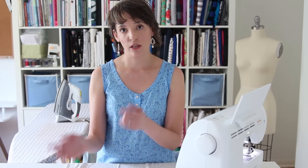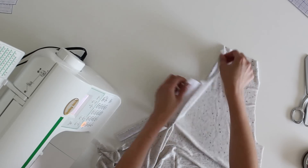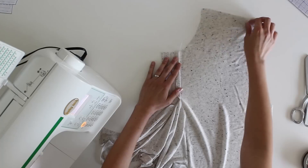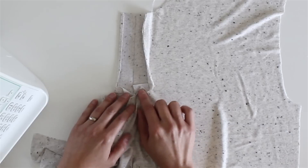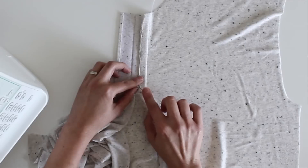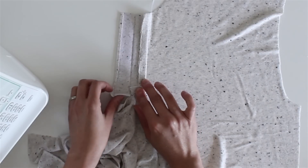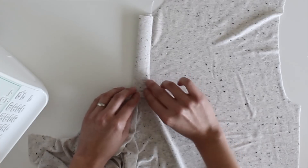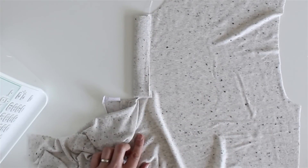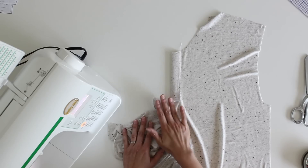Now turn the shirt so it is wrong side up. I'm going to move the left side out of the way and focus on the right side — the center of the placket. I've got the little pressed edge, the triangle piece from the Y cut, and the edge we just pressed. I want to take this side of the placket, fold it, and wrap it around onto the shirt so it forms one side of the placket, covering the gap on both front and back. I'll pin it in place.